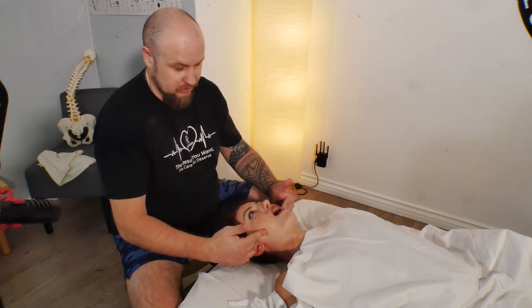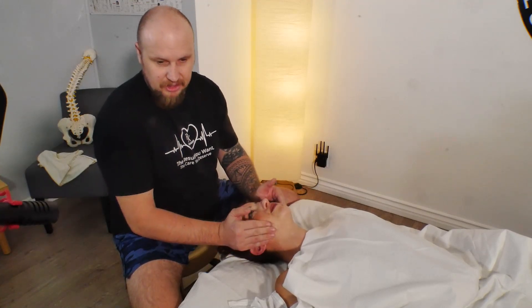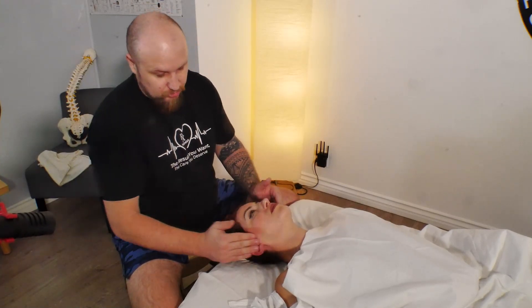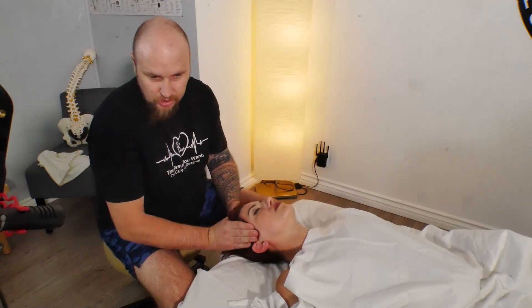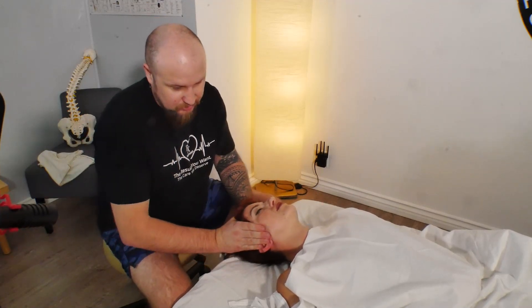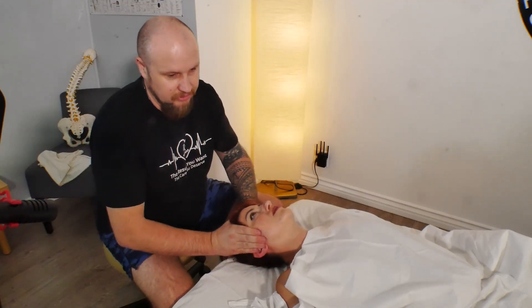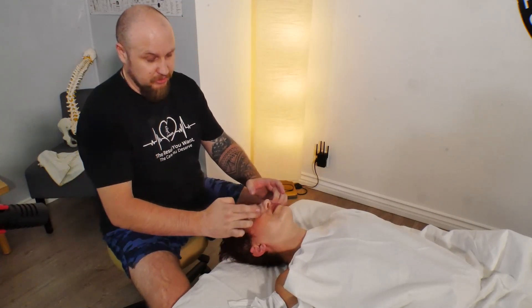I'm massaging the jaw — absolutely great for TMJ. I release all those areas. Now the temple bone muscles right here — it's really important. I grab and I pull. If you use oil it's not going to be as beneficial. This is all for the headache massage. Ask them to open mouth and close, work with that. Pull to the side, push — it's really important to work on this muscle.